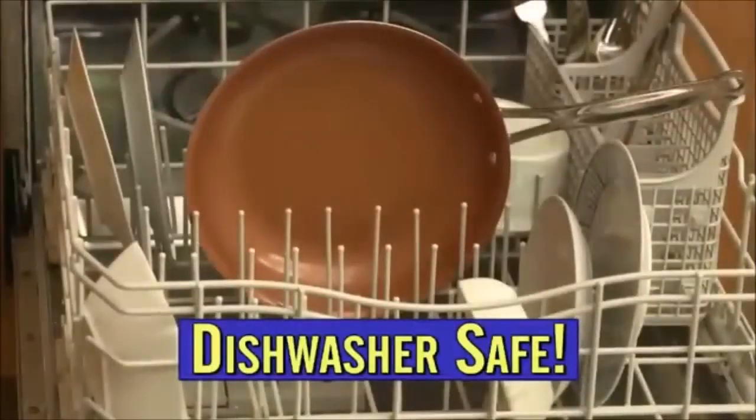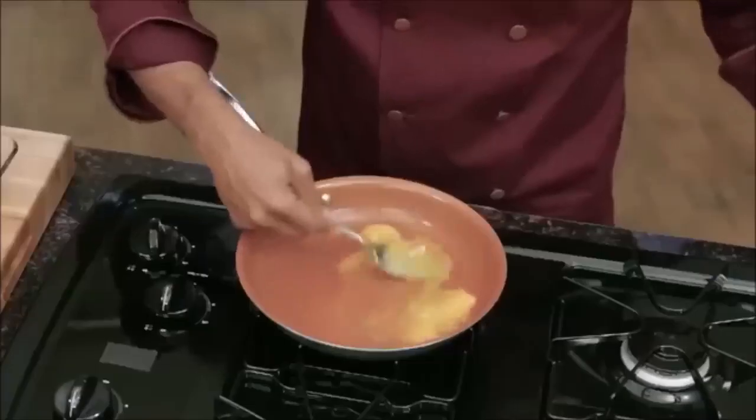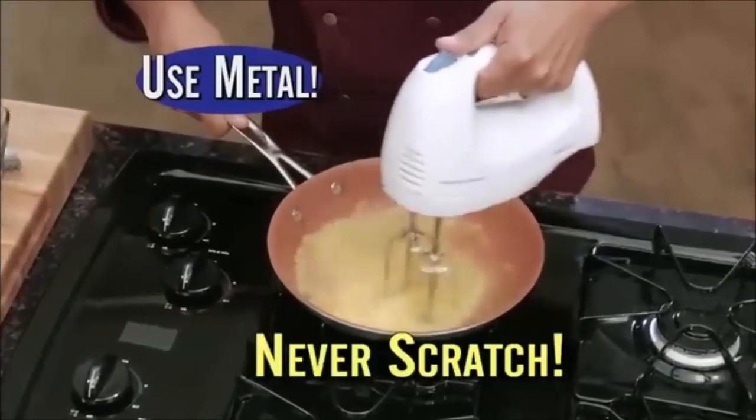And it's dishwasher safe. I never thought a pan would make my life easier, but it really has. Watch — you'd never whisk eggs in a non-stick pan, right? Well, you can with my pan.